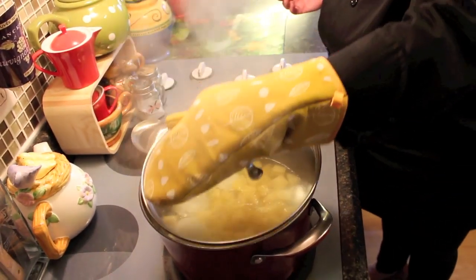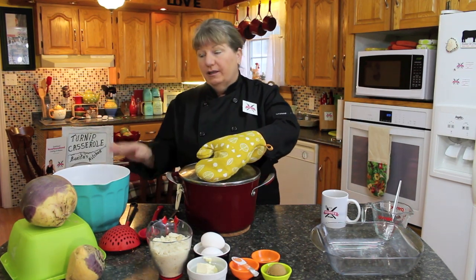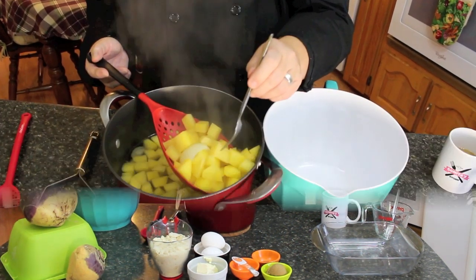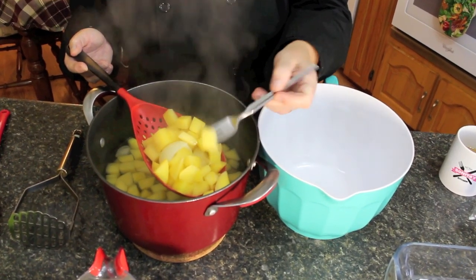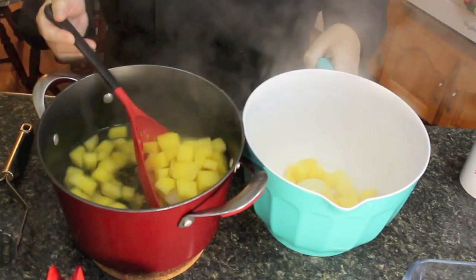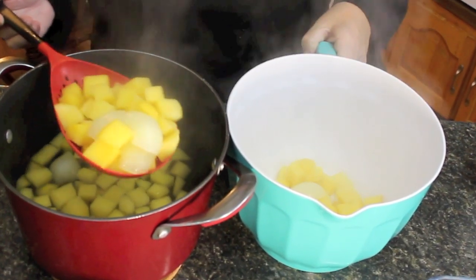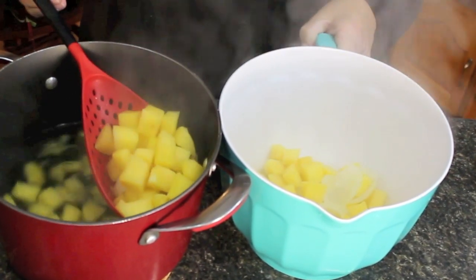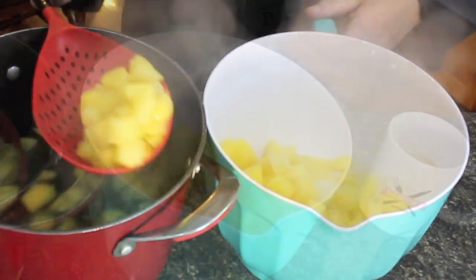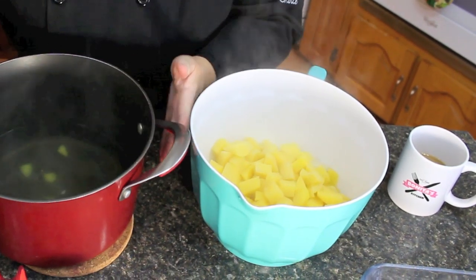Our turnips are boiled. I'm going to take them out of the boiler now and put them into the bowl to mash. You only need to have it fork tender, and that's what we got there. What I'm going to do is scoop all of this into my bowl with the onions, because I'm going to mash that in with the turnip. Just make sure we strain all the water — we don't need much moisture in there — and into the bowl.